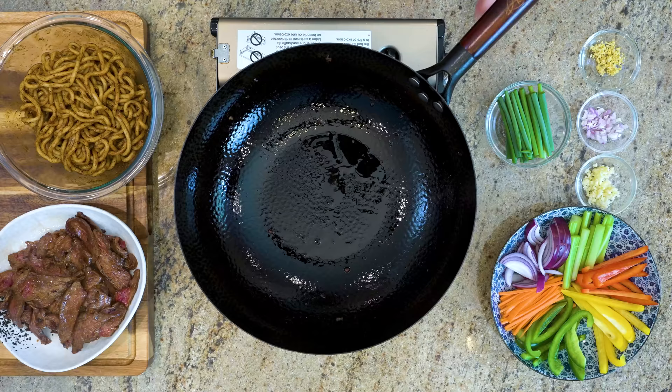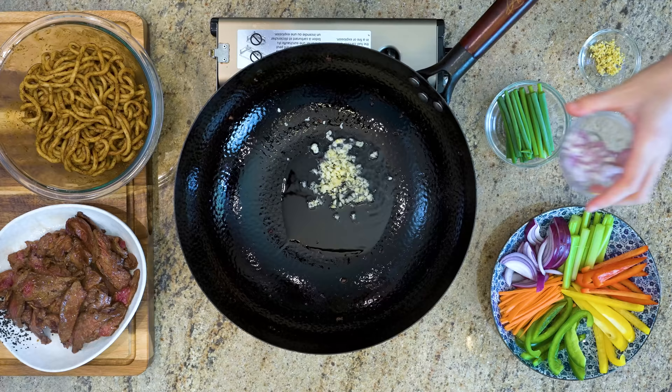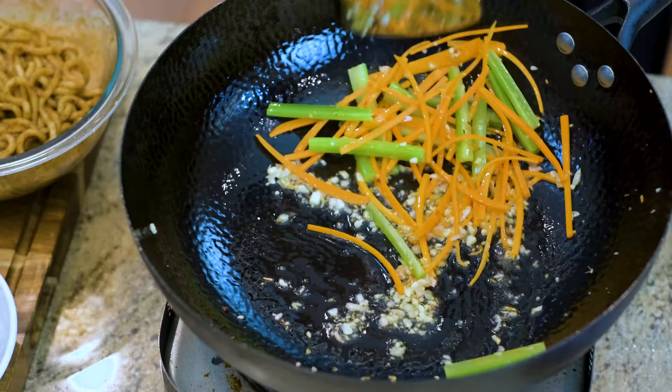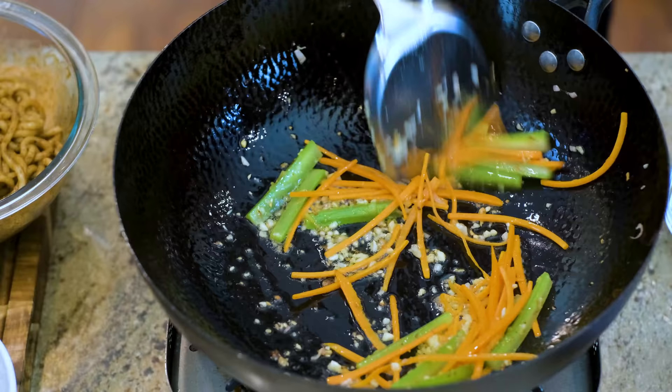Turn the heat back to low. The wok looks a bit dry, so drizzle in a couple more tablespoons of oil. Add the minced garlic, shallot, and ginger, along with any hard vegetables — in my case celery and carrot, because they take some time to cook through. Stir for a couple of minutes or until the aromatics are slightly golden on the edge. Then change the heat to high and toss in the seasoned noodles.